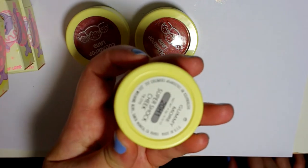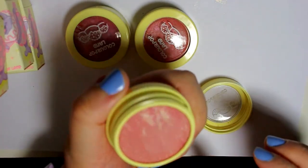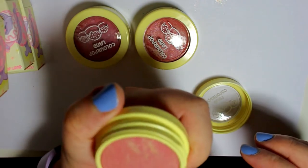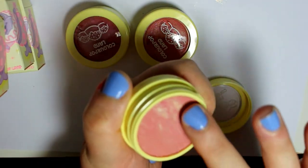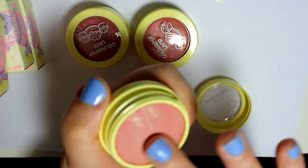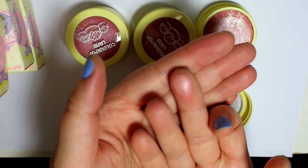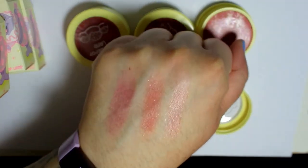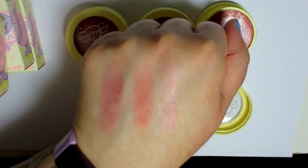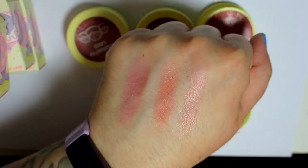The last one here is Gummy More, and this one is a little bit of a deeper pink. It's got like a champagne marbling in it. This one is probably the lightest of the three. So lightest, medium, darkest out of all of them.